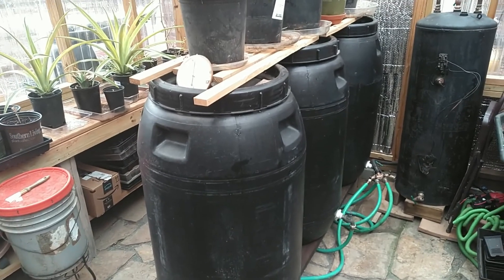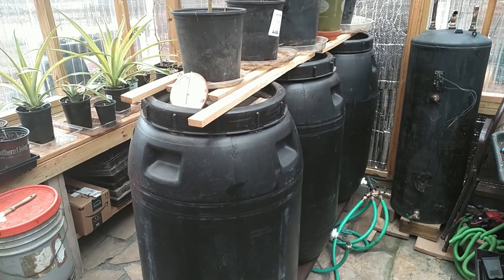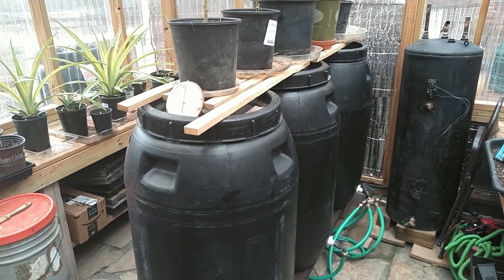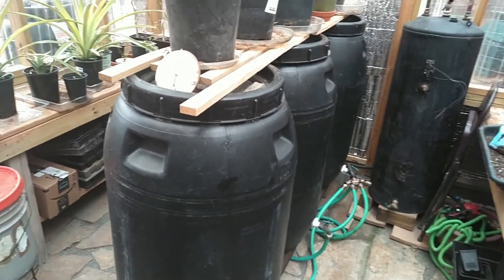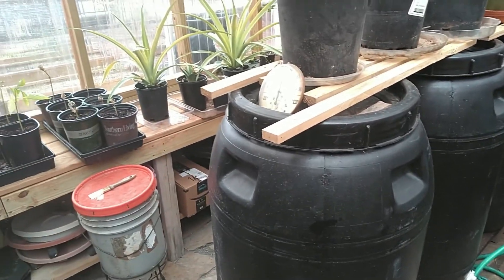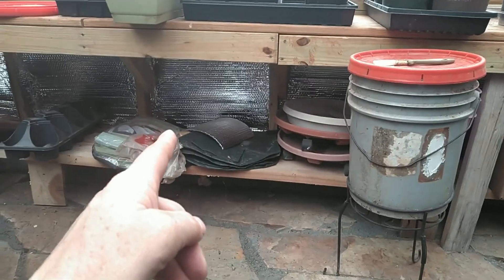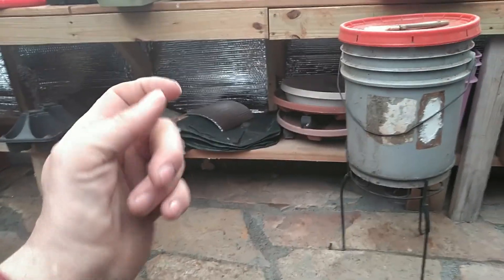Using these thermal mass pickle barrels helps out immensely. When the sun is out we get about 20 degrees warmer in here. When it gets down to say 26–28 degrees overnight, you come out first thing in the morning and this greenhouse is about 34–36, maybe up to 40 degrees, depending on how bad the winds were.